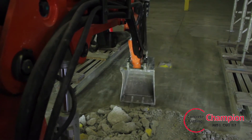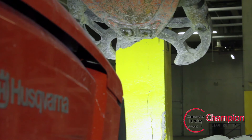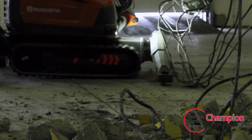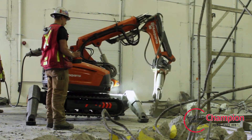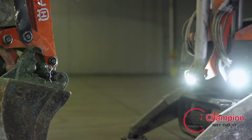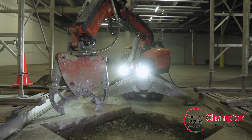When equipped with a 22-gallon bucket, it becomes the ultimate digging tool. The DXR 310's power and agility increases productivity and efficiency in those hard-to-work areas that would typically see many hours of manual labor.